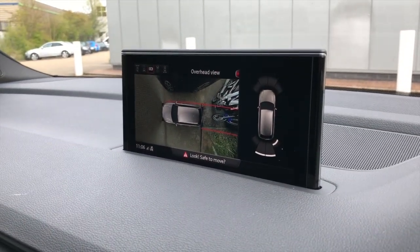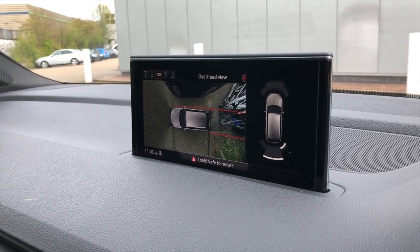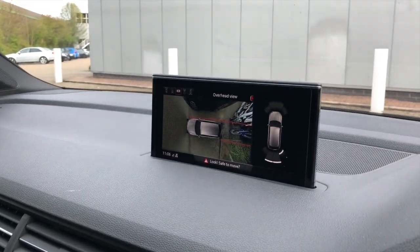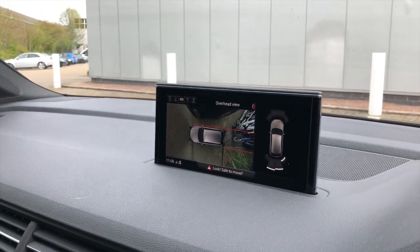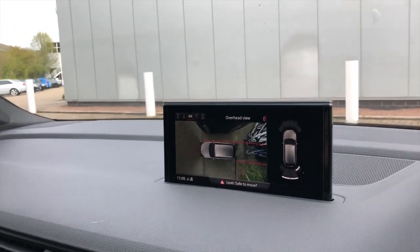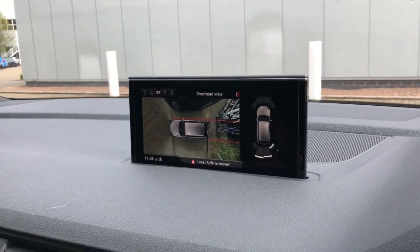We've done a video before on the Skoda Kodiaq — this one is on the Audi Q7. It's also available on the Q5, A6, A7, and more. We do these retrofits for you — it's amazing how these cameras show you everything around the car as you approach.